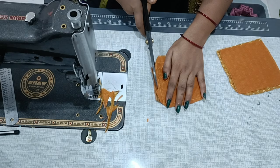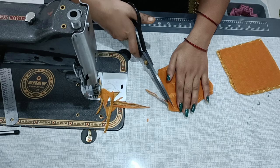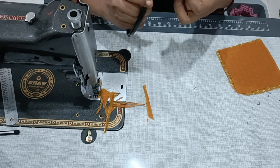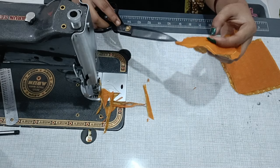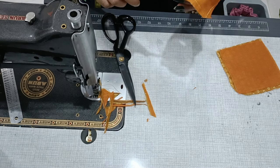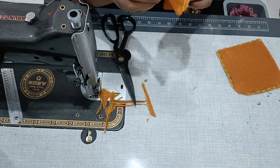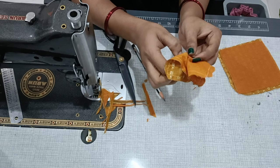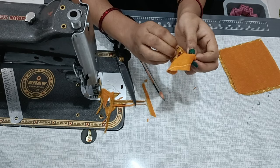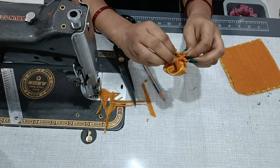We need to cut the corners carefully — if we leave too much fabric at the corner, the shape will not come out well. Then we will cut the 4 sides to the edge, and cut along the sides from the center. We should cut the fabric from the sides toward the front. This step is very important.